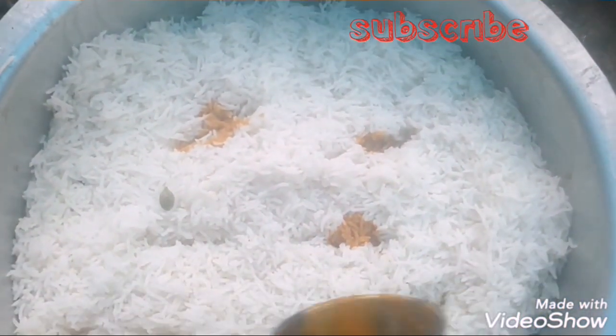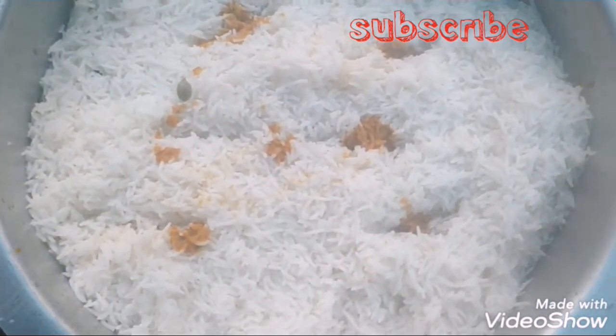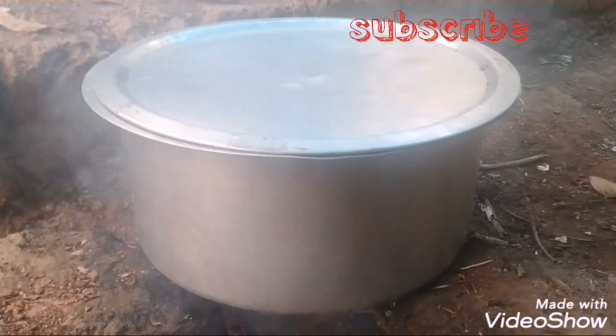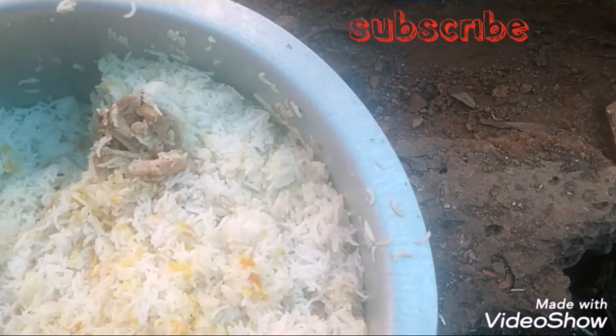Let's add 3 pieces and a small piece on top. Each chicken piece will be mixed with the chicken. It is a good way to make chicken.